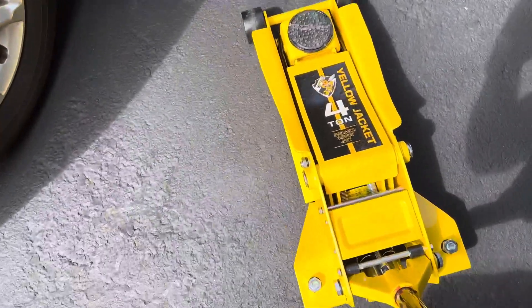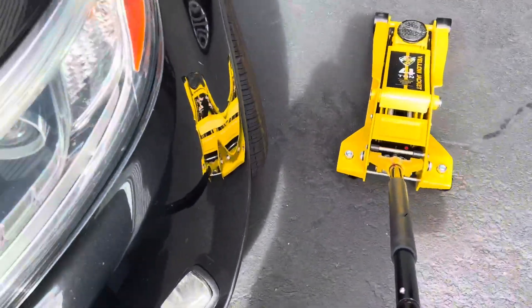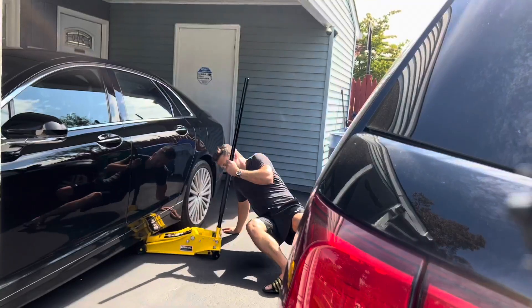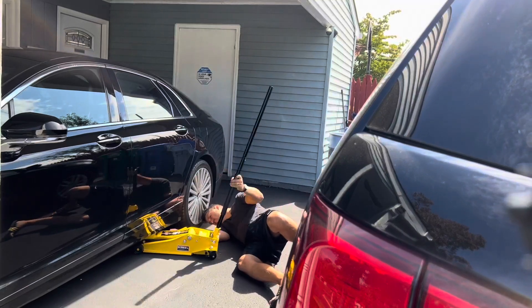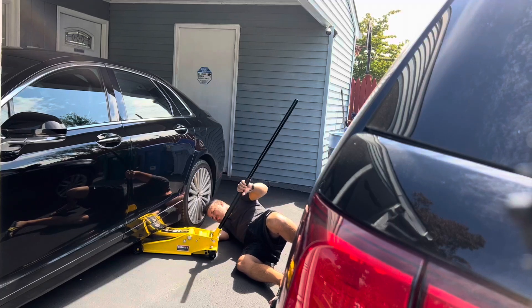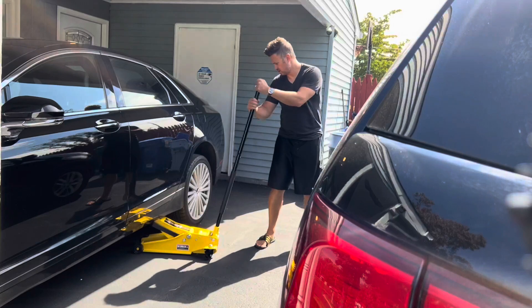This jack exudes quality and craftsmanship. The fact that it can lift up a truck — obviously it can lift up a car as well, and I'll demonstrate that here quickly for you. We're just going to line it up on the frame, and I can lift it either laying down or do it standing up. Not a problem.